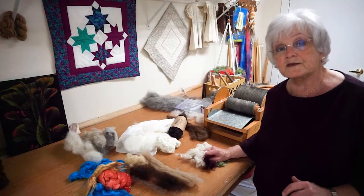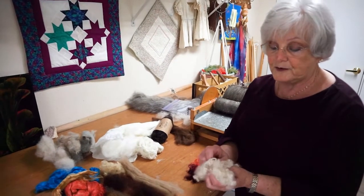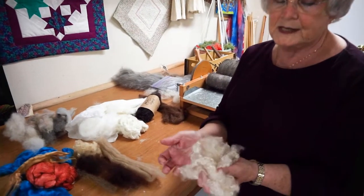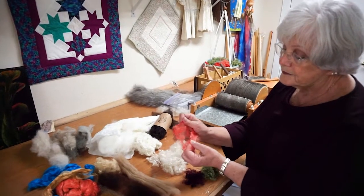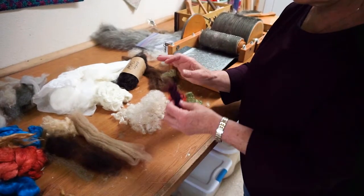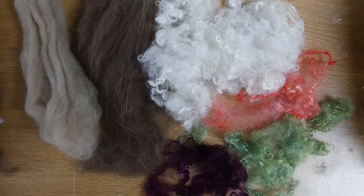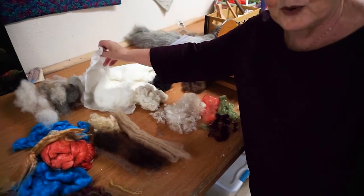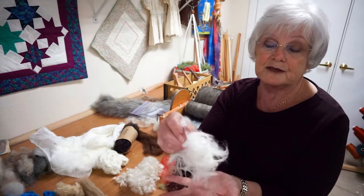There are two different kinds of angoras. There's angora goats, which is what this is from — this comes from a family in Beaumont, Texas — and then I can dye them. I've got some green here, I've got this beautiful deep purple, very brilliant. Rabbit is the other angora, and it feels like a cloud. You can't even actually feel this, it is so soft.